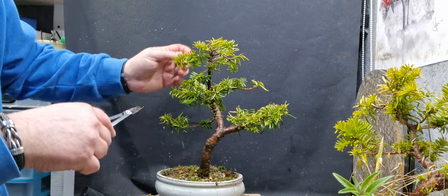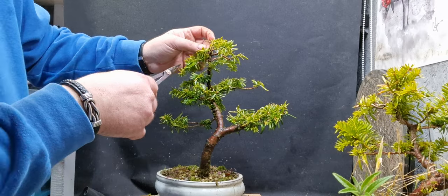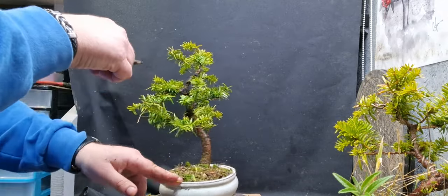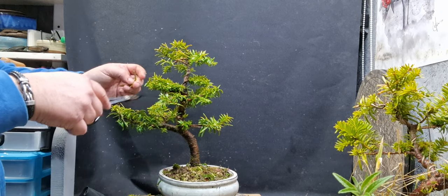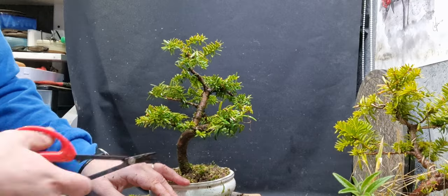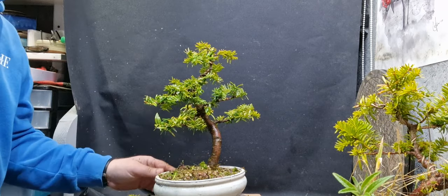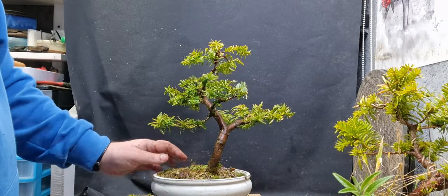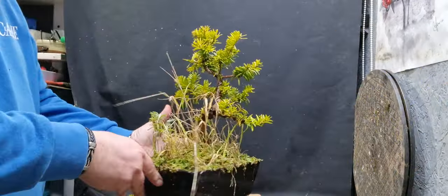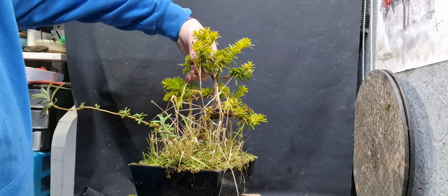I don't know a ton about yews to be honest. I'll have to do a bit of research before I go crazy on them because I've never really bothered with them much, never really looked them up. I will definitely do a bit of research before I go crazy trimming in case I'm doing the wrong thing. I'll have a look at one of my books and read up on them. Okay, that'll do for that one for now. If my research tells me it's time to prune stuff hard, I'll come back and do that. But now I'm mainly looking to repot this second one - as you can see it's in a bad way, it's not a great tree, a bit ugly, but since we have it might as well give it a chance.